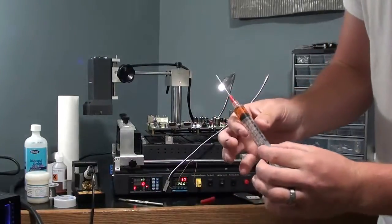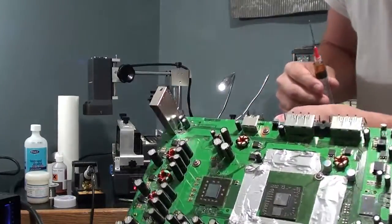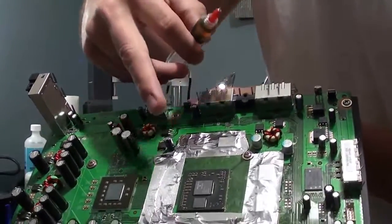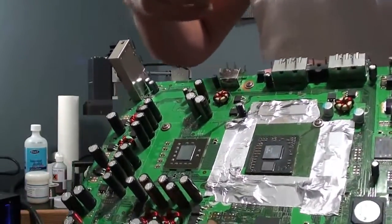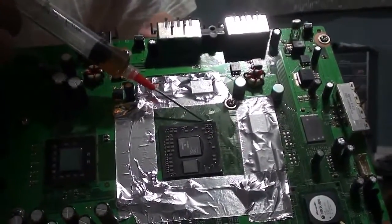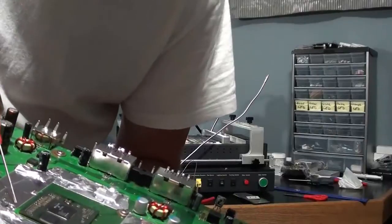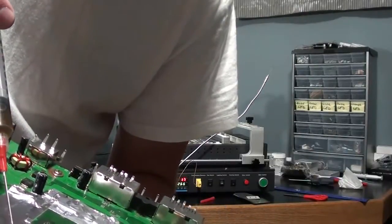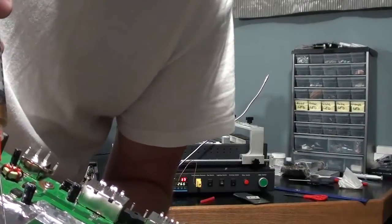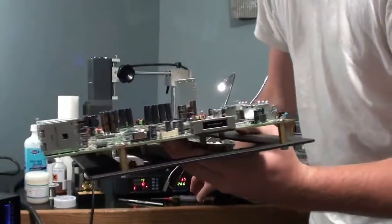I already have my flux in a syringe — works a lot easier for me. I have the GPU all masked off with tape around it. I don't need a lot on here, just make sure it's wet everywhere. What I usually do after is take a Q-tip and just kind of clean up around the edges.